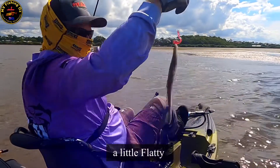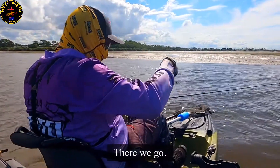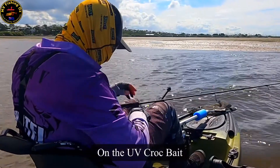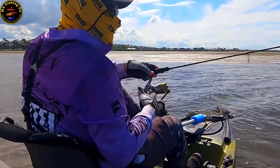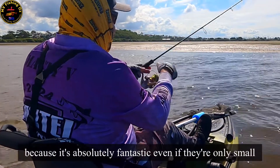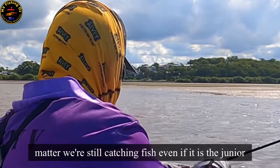Got a flatty! He's got a bit of an eye defect — a little bugger. Looks like he's got a bit of a damaged eye, but it hasn't hurt his sight. That's fantastic, little dude! On the UV crockbait, 3.75 inch paddle shad. This is a very, very healthy system. Really pleased that I made the decision to come here this afternoon — it's absolutely fantastic. Even if they're only small fish, it doesn't matter, we're still catching fish. Even if it is the junior burger club.